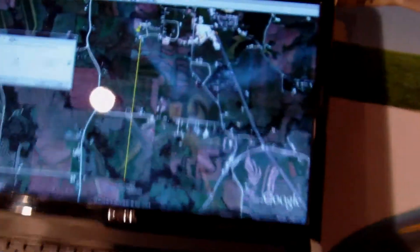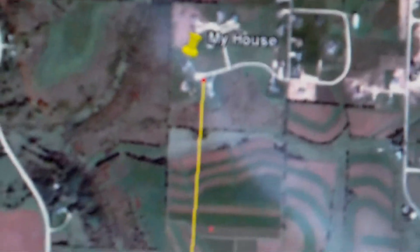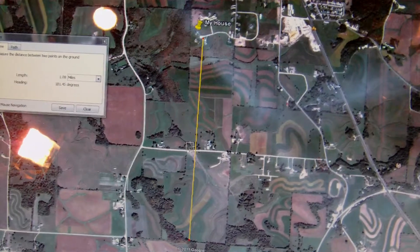Today I actually achieved a pretty good milestone. In FPV, I actually broke the mile mark — 1.08 miles. There's my house; you can see with the thing. I flew all the way down to that tree line, and that turns out to be 1.8 miles. So it's a pretty big achievement for me, especially on 2.4. I was starting to lose some frames as I was getting over that far, but my video link was completely solid.